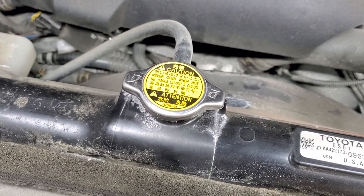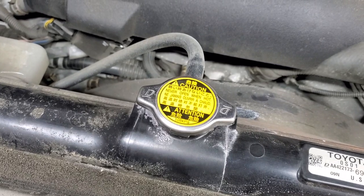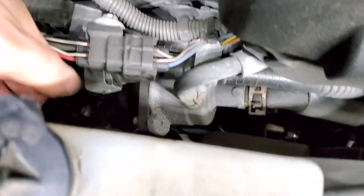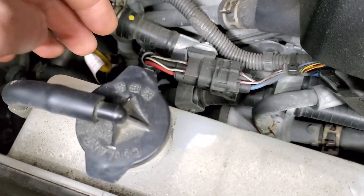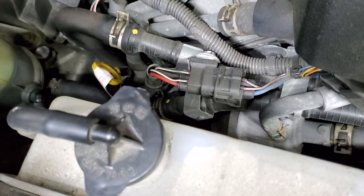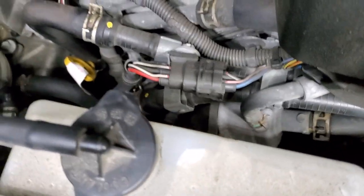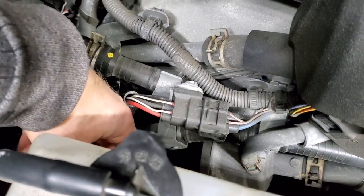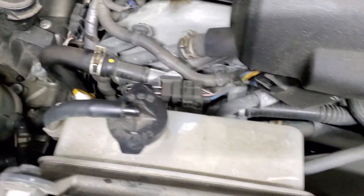Start your car and idle for about a minute, then rev the engine to 2000 RPM. This warms up the engine faster and opens the thermostat. You can feel the hoses — when the thermostat opens, the lower hose will get hot. Revving to 2000 RPM gets the engine warm fast enough to open the thermostat so coolant starts circulating through the radiator and pushes out any remaining air pockets.